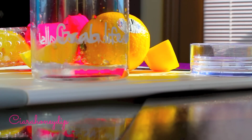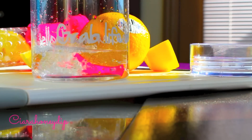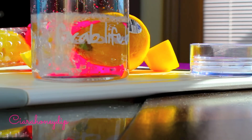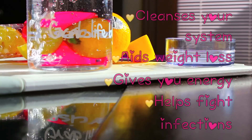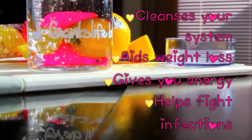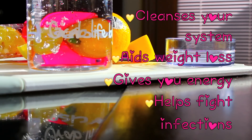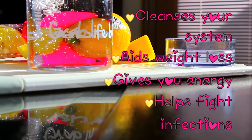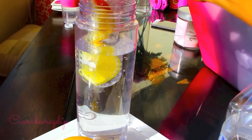I recommend distilled or some kind of purified water to get the best result. I really love using lemon for this specific recipe because it boosts your immune system, aids in digestion, and it really cleanses your system. It also freshens your breath naturally, gives you an energy boost, and contains pectin fiber which fights hunger cravings and helps you lose weight.